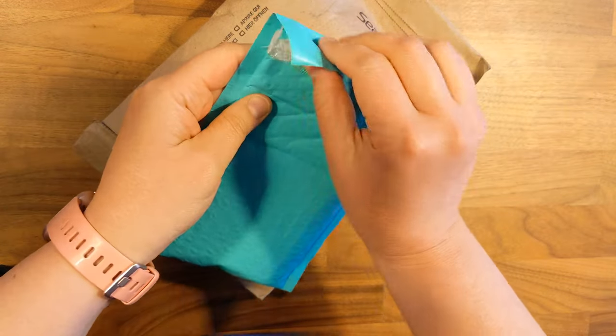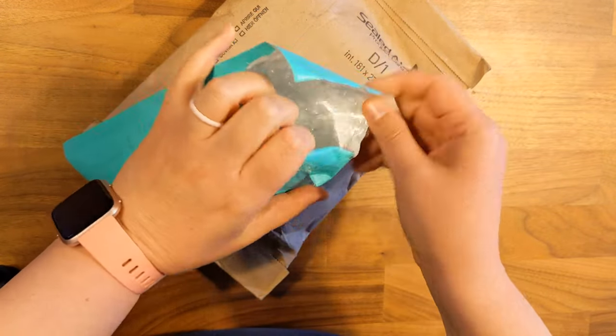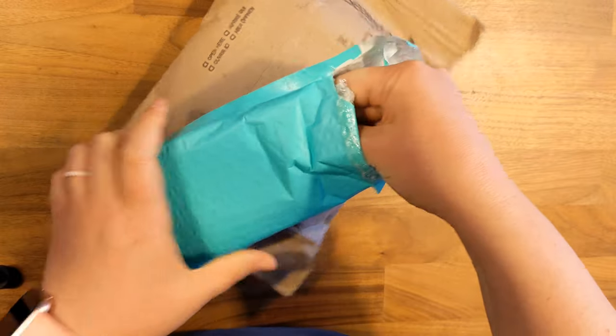Welcome! Time for some art fun. Today we've got a little unbox and swatch session, so stick around — you'll even see a full painting.